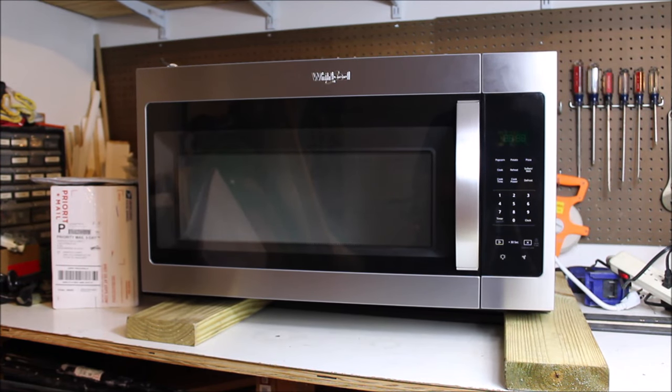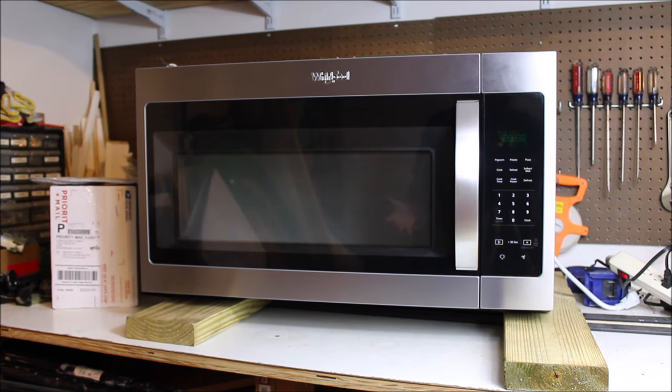Hey, what's up guys, it is the Brick Building Kids. Today we have a repair video to show you. I've fixed microwaves and appliances in the past, so I was asked to fix this microwave. It is a little more than a year old — about a year and three months — so it's out of the manufacturer's warranty. The microwave powers on and appears to be heating up food and liquids, but it's actually not heating anything. It's also making a very loud buzzing noise.